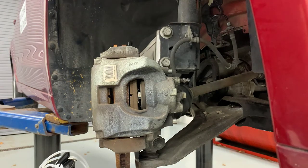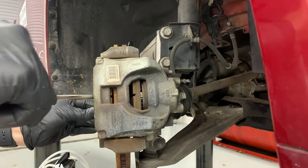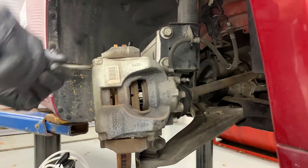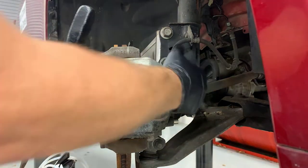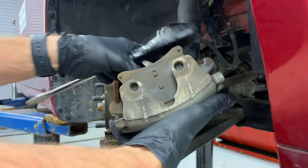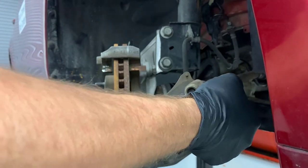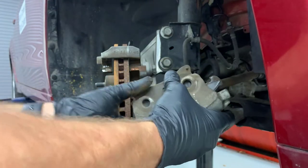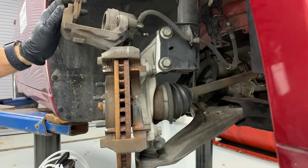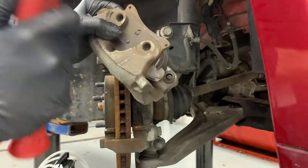The slider pins just need to be pulled out just a little bit further after you unscrew them so the caliper will come off. There's a piece of retaining hardware on the outside of this caliper that I need to pop off in order to get the caliper off. The inboard pad just comes out of the caliper piston — there's a little clip that holds it in there. Then the outboard pad is stuck to the brake caliper, so I'm just going to tap it with a hammer to knock it off.